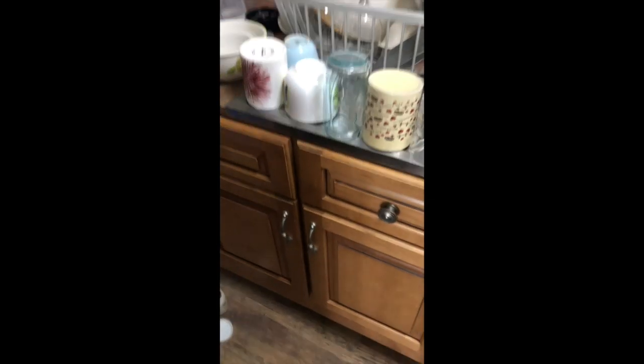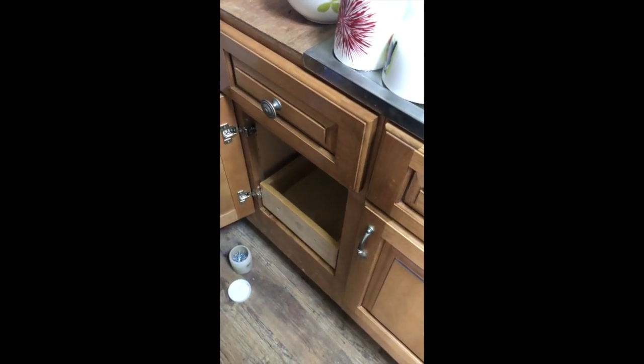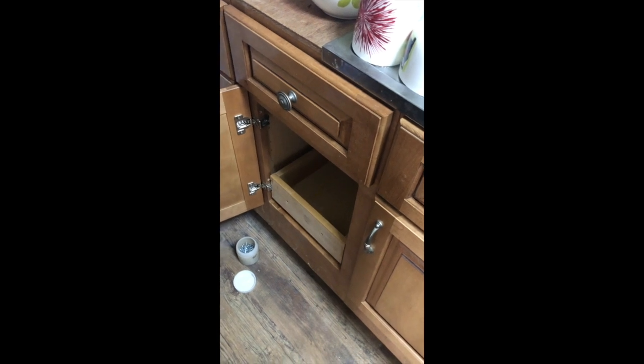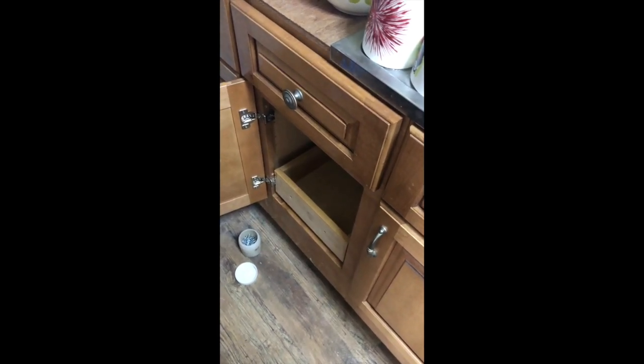Shut the door and it works just fine — my wife will come home happy. I love these easy-close hinges. We don't have them in Japan, at least not in the DIY shops that I know of.